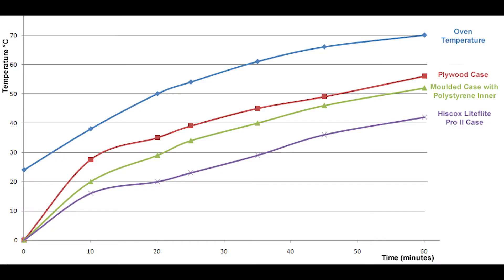I didn't actually realize how big a difference that was until we did our own tests. The oven shot up to 70 degrees, and you can see that the top one is the plywood case, the one below it is the polystyrene case, and the one below that is the Hiscox case. You can see that after about an hour, the temperature inside our case — which is polyurethane moulding — was about half that of the temperature inside a standard plywood case.